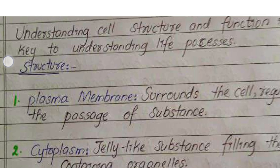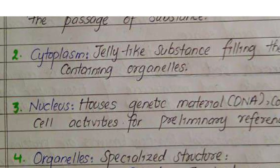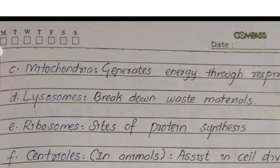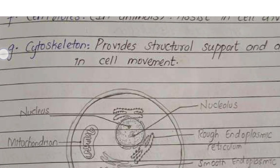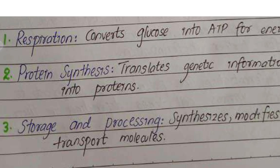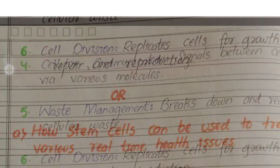If you anticipate any extra questions, make sure to review those as well. Here's the approach: start with the model question paper, then move on to the important questions. If you have time left, review these important questions again to reinforce your knowledge.